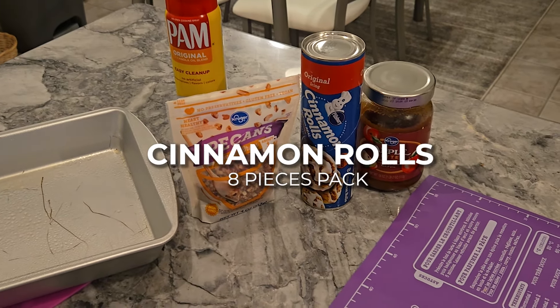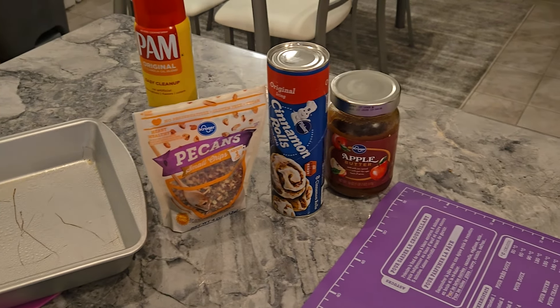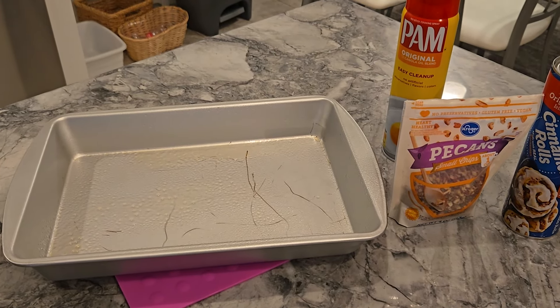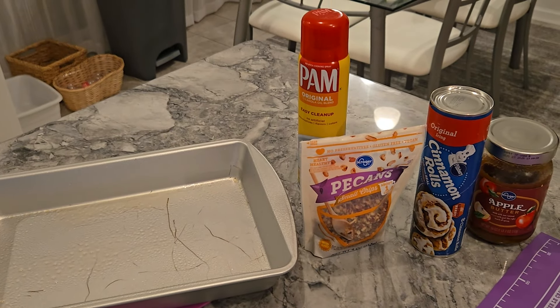So I have eight cinnamon rolls in that pack. I'm going to add pecans. If you can't do nuts, then leave the nuts out. And I'm going to use some apple butter. That's all you need. I have a pan that's big enough to hold eight — well, they're not biscuits, I'm sorry — cinnamon rolls. And I've sprayed it with some Pam. Welcome to my channel. I'm Jennifer.